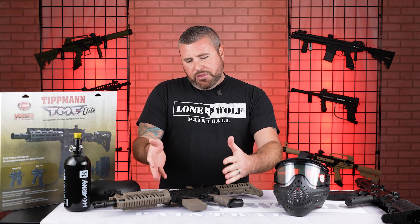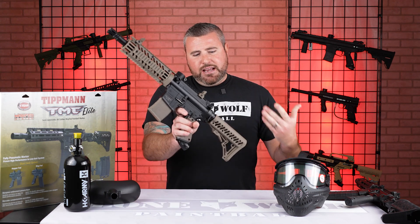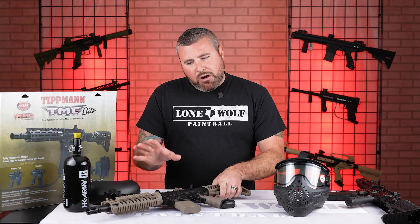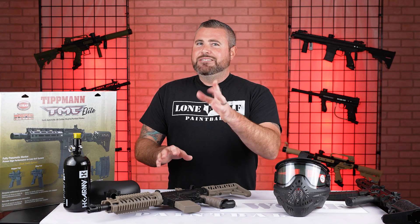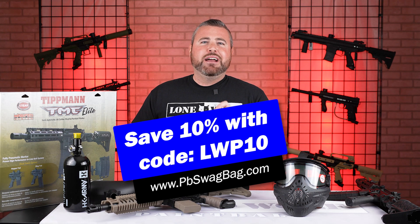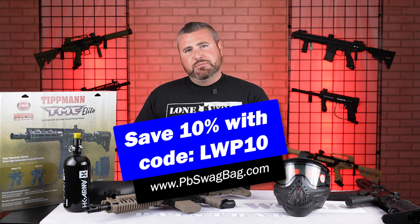You can start off with your standard Tippmann TMC, which is right here — it doesn't have the air-through stock nor the aluminum front hand guard. But just before I jump into that, head on over to pbswagbag.com and use our code LWP10 at checkout to save 10% off your first monthly subscription.